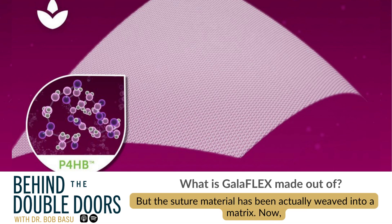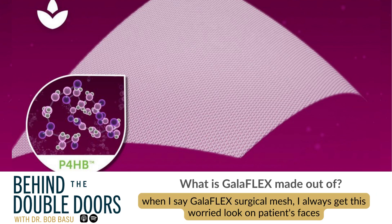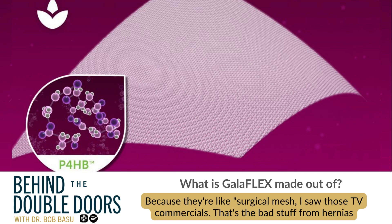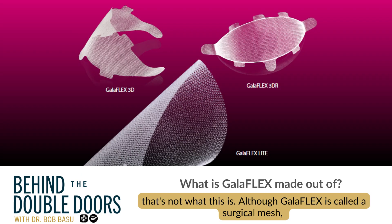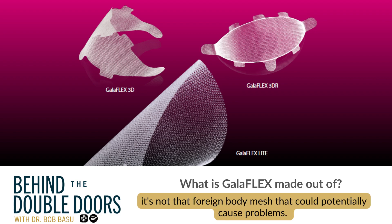This suture material has been weaved into a matrix. Now, when I say Galliflex surgical mesh, I always get this worried look on patients' faces because they're like, 'Surgical mesh — I saw those TV commercials. That's the bad stuff from hernias and OB-GYN surgery, bladder splints.' Well, that's not what this is. Although Galliflex is called a surgical mesh, it's not that foreign body mesh that could potentially cause problems.